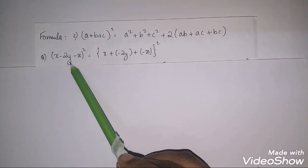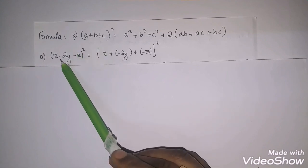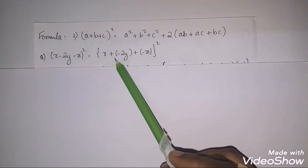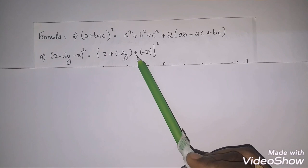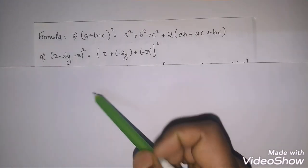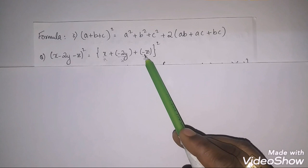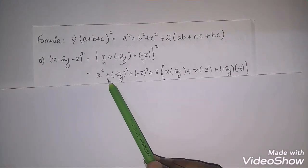Let's expand (x − 2y − z)² using this formula. The formula is in plus form, but our equation has minus signs. We convert it: write it as [x + (−2y) + (−z)]². Now a = x, b = −2y, and c = −z.